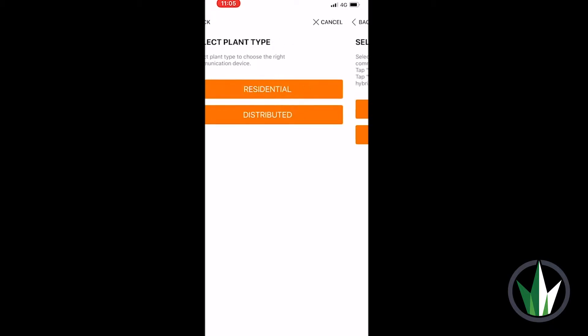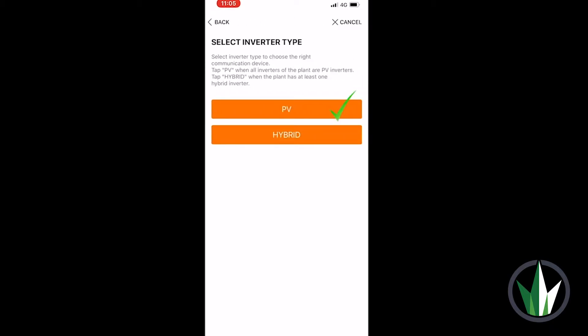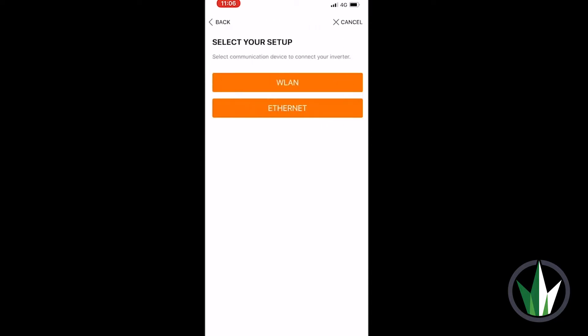select Create Plant, then Residential, then select your inverter type. In this case it is a PV inverter. Select WLAN, which will be your setup option.